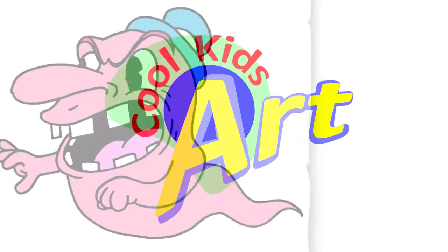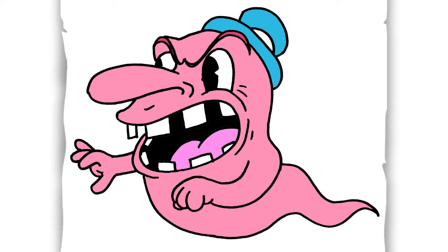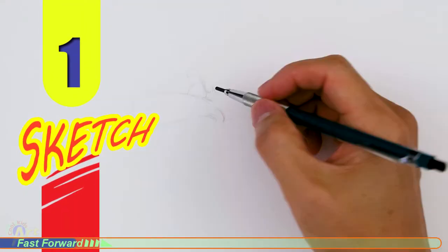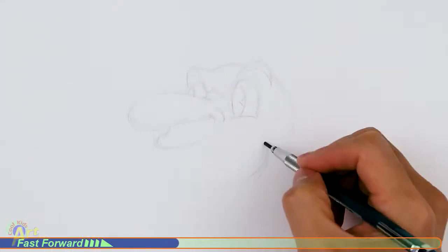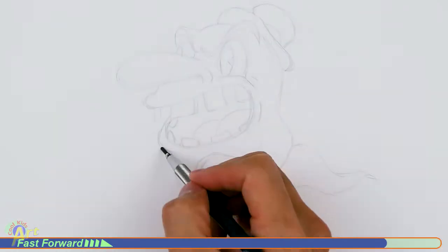Hey, welcome back to Cool Kids Art! Let's draw another pink ghost — this time it's the mean one with the hat. Let's get started with a quick sketch, and then I will show you line by line so you can draw this.